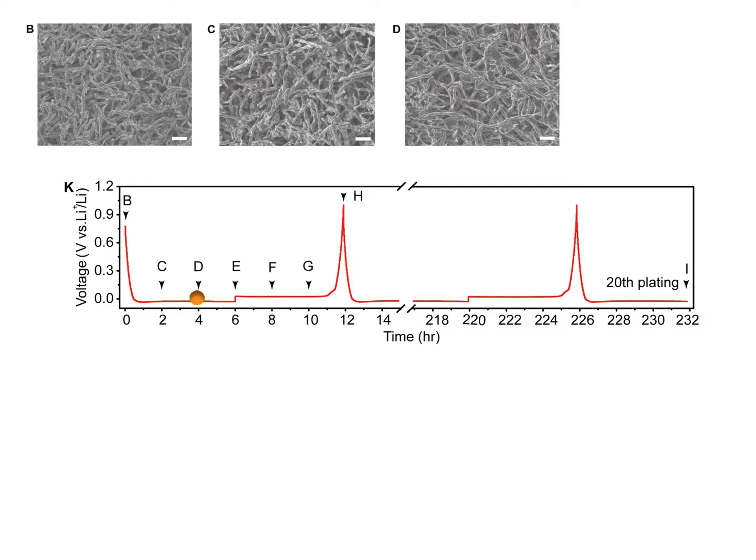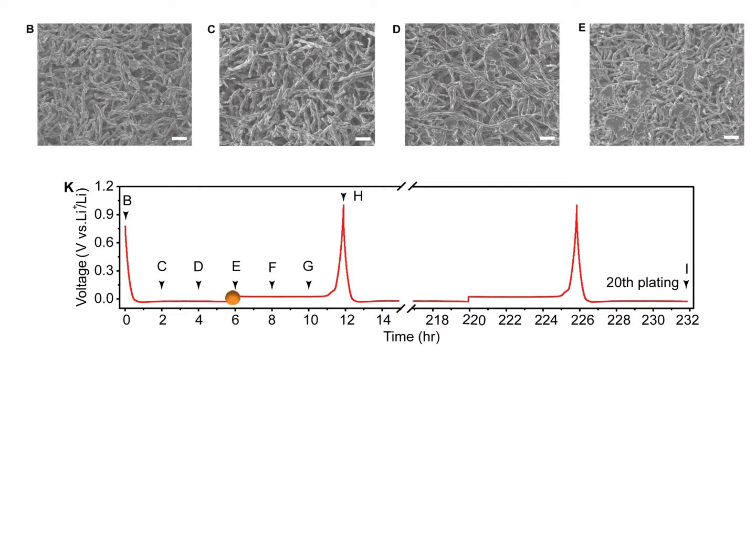No obvious lithium was observed on the oxide surface of the holocarbon fibers until the lithium deposition aerial capacity reached as high as 4. With more lithium plating, pancake-like lithium pieces with relatively smooth surface emerged without any dendrites and grains.